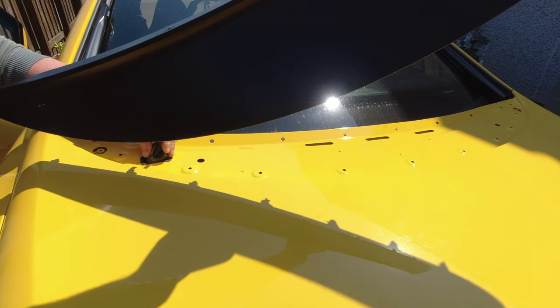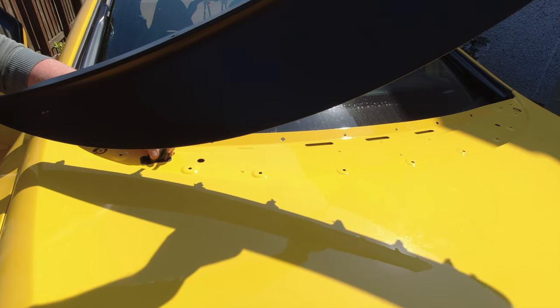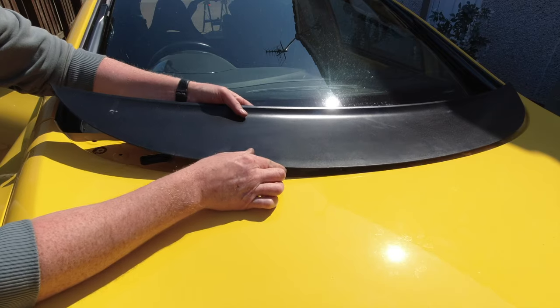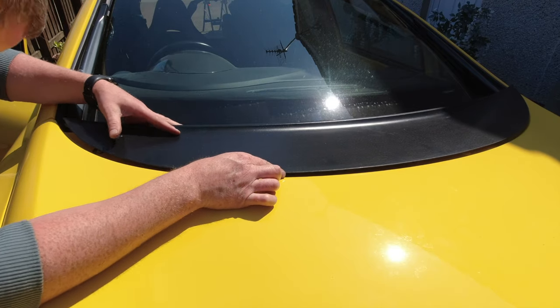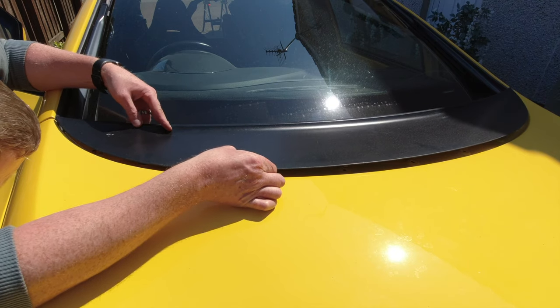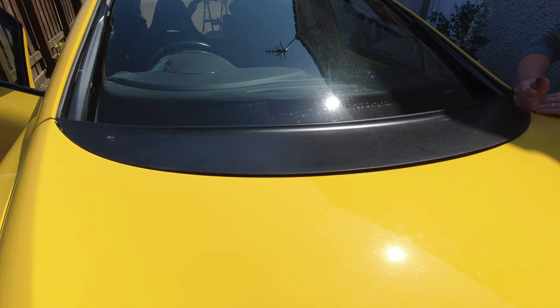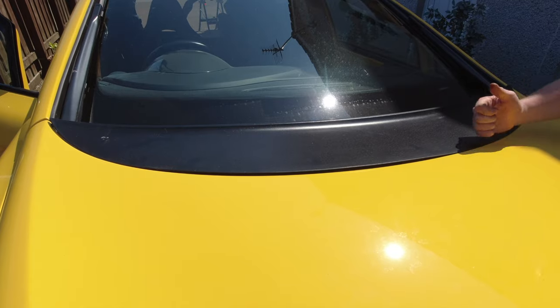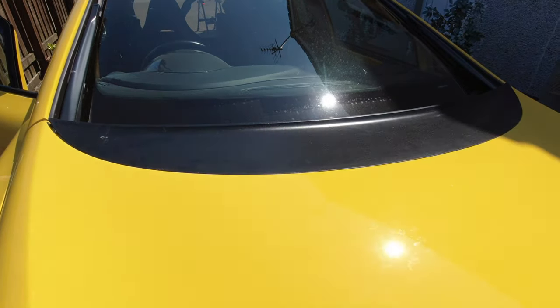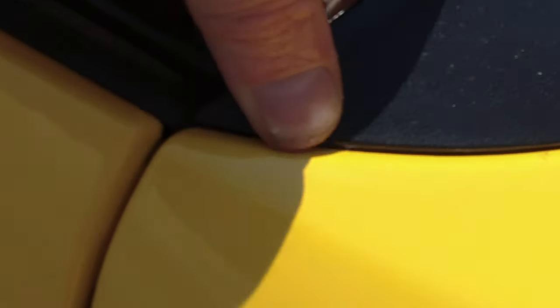Carefully feed the washer jet hose back through the hole in the top of the bonnet. Then — this is probably better with two people — carefully line up the plastic panel on top and get it really close to being in place. Both sides just push it gently down, making sure every clip goes in. You don't want to be squirming around the top of the bonnet with wet silicone everywhere. Make sure you push both side clips in as well, as they can stick out.